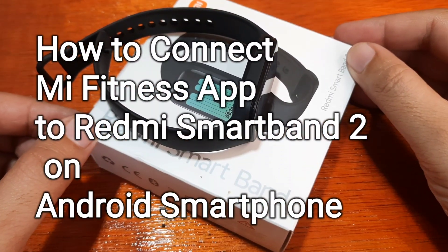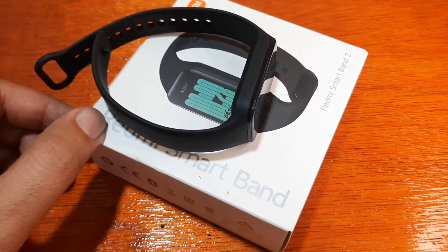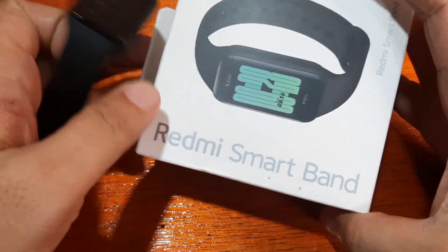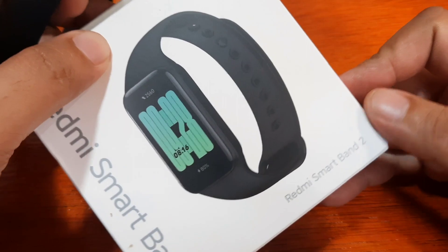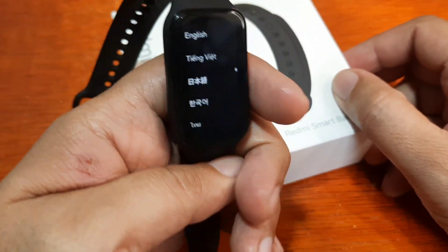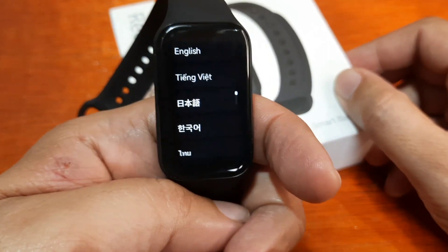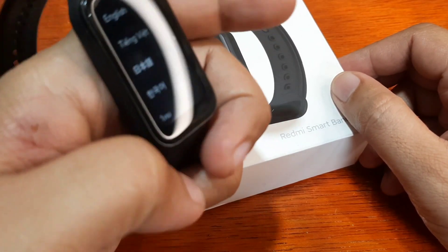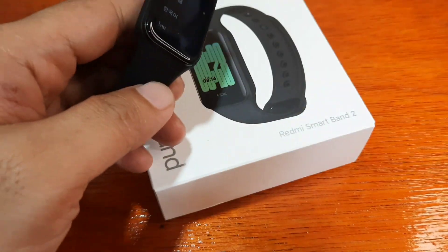Good day, this is smartwatchspecifications.com, the premier site for smartwatch specs, news, and reviews. We are back with our Redmi Smartband 2 — here is the global version — and we are going to pair this smartband to the support app.